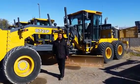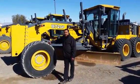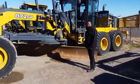It has about 2,500 hours on it. It has Michelin 50 tires — the biggest tires you can get on a motor grader. It has a 16-foot blade on it, 27 inches tall.